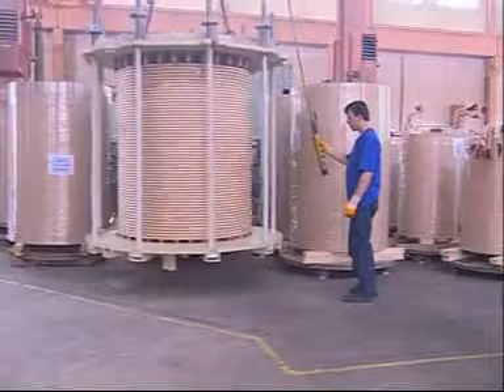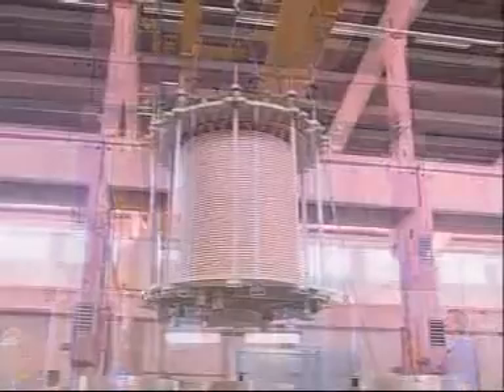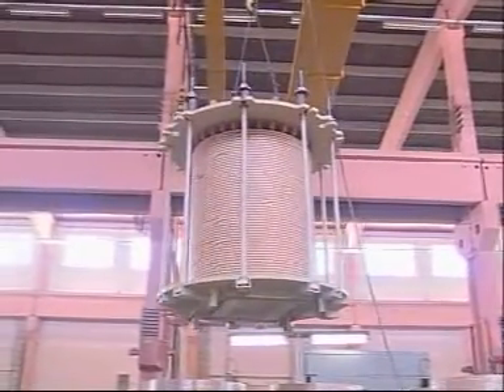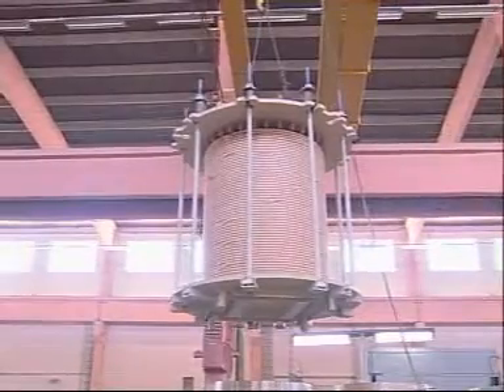In order to obtain electrical symmetry, the coils are dried in the kerosene steam furnaces, pressed and height adjusted. Suitably prepared coils with short circuit dynamic load strength are transferred to assembly operation.